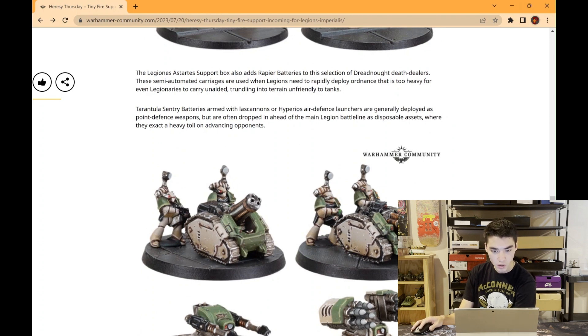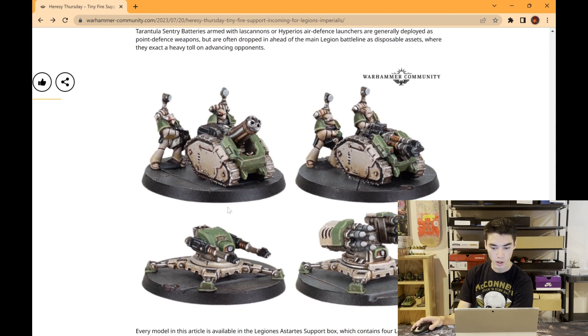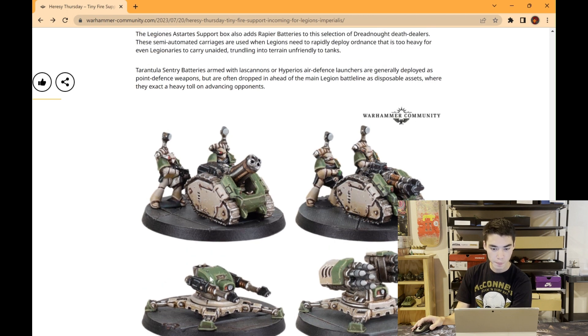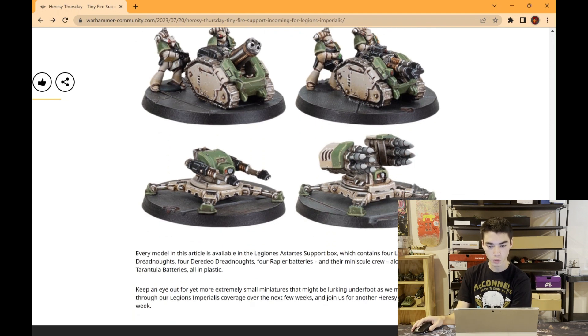So here we have the Rapier Batteries — that's what these ones are called. I think these guys look really cool. It's something you just don't typically see in big 40k; sometimes people bring Thunderfire Cannons, but these are very different. And the Tarantula support weapons are really cool too — nice point defense weaponry. Maybe you could put them on an objective, or if they have some sort of deep strike rule where you could deep strike them in on turn one and try to form a battle line to hold your enemy back.